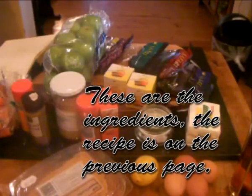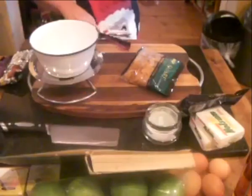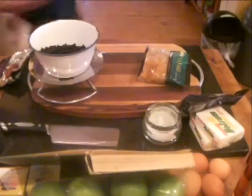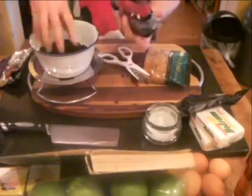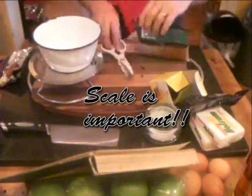Hello, this is the whole Christmas pudding movie, not directed by Steven Spielberg or anyone else well-known. There is quite a bit of work involved with this and a lot of it is preparation work.